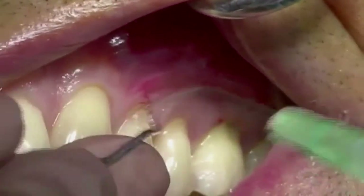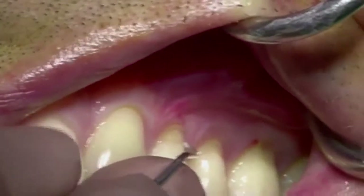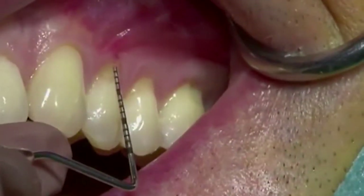The mechanical treatment is terminated when the soft tooth structure is completely removed and the root surface feels hard. The gingival displacement is then measured using a periodontal probe.